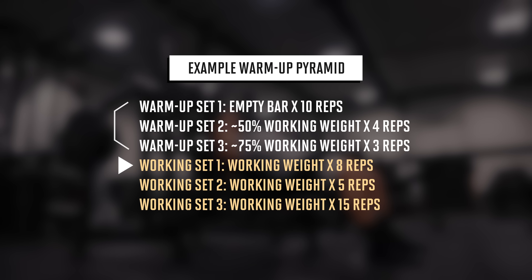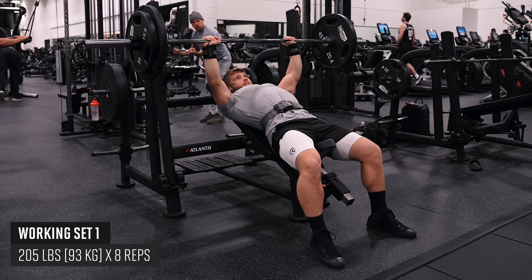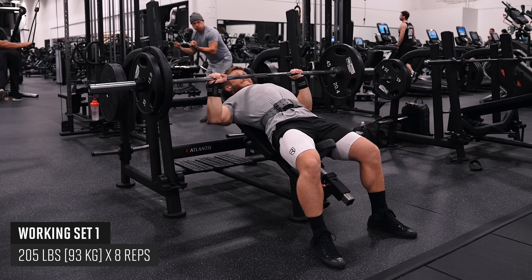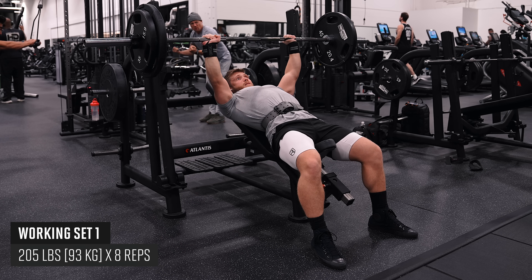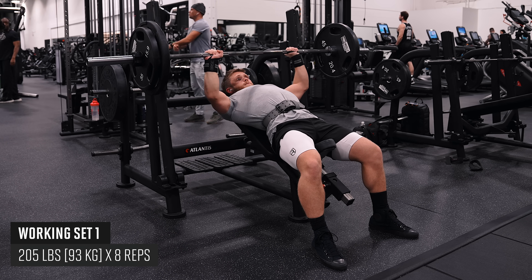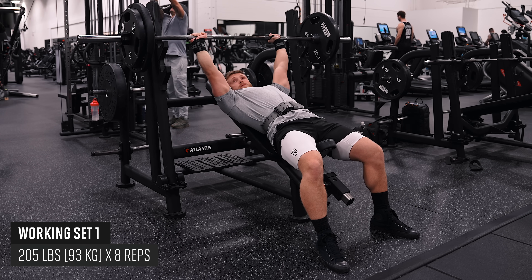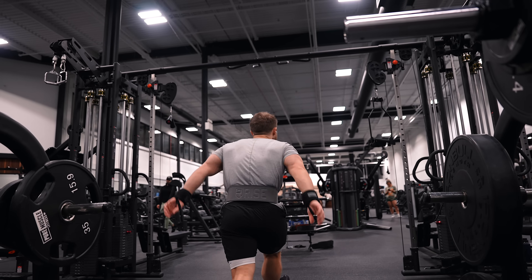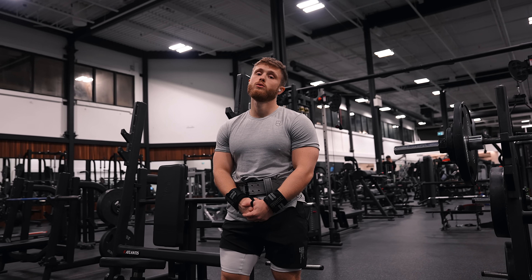After those warm-up sets, you'll do your first working set for eight reps. The reason we're using this set structure is that the first set of eight will help you find your groove, since incline bench isn't a super well-oiled movement for most people. After that first set, your technique should feel much more locked in for the heavier set of five, and it'll give you a much better idea of how much weight to add. Just make sure you rest for at least three to four minutes between those sets so your pecs are feeling recovered and capable of going up in weight.